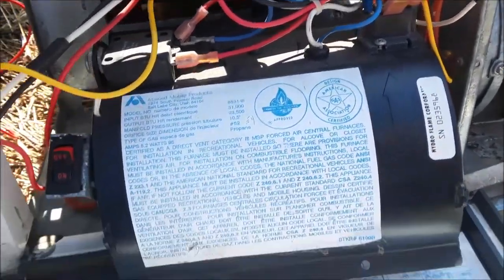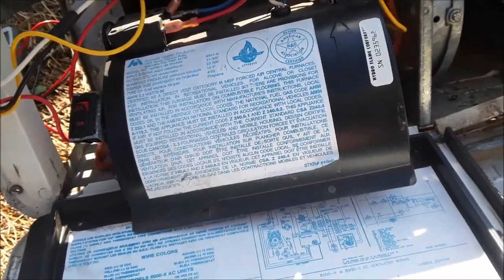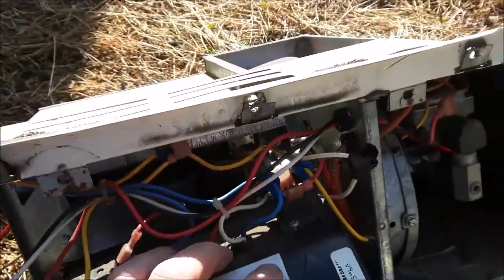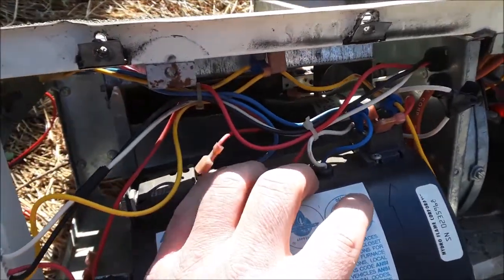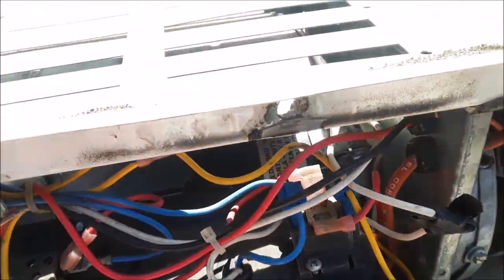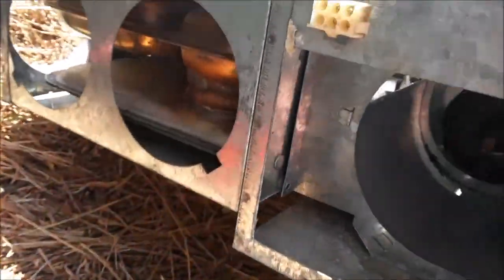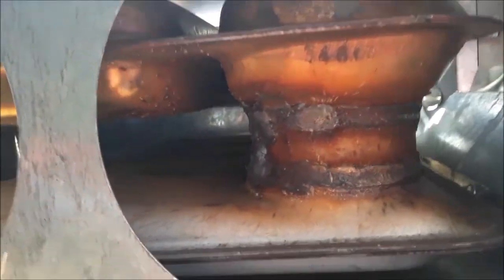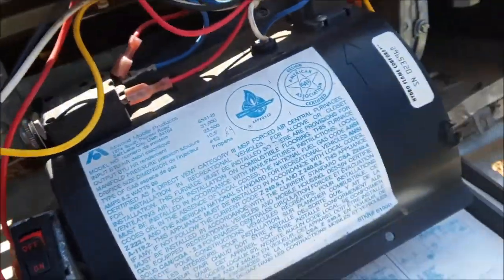So just troubleshoot the high limit switch, right? Wrong. It is absolutely buried. I could see the wires going back into the furnace — no access to it. I tried to pull the vents off, at which point I could see it way back in there, so I decided to pull the whole unit out.